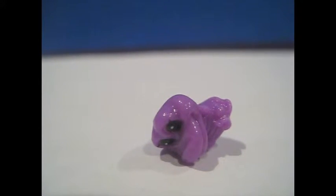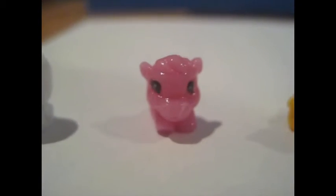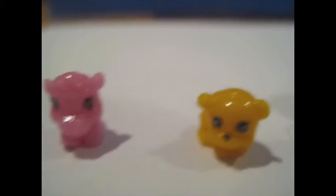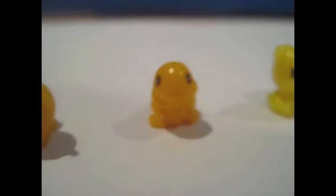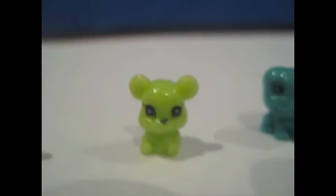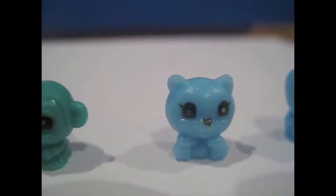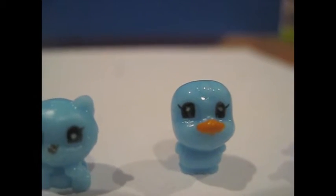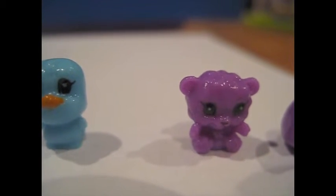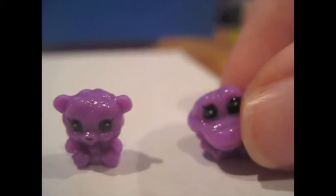That's kind of a disappointment. Now I'll tell you which Zinkies I got with this set. I got this white duck, this pink horse, this orange bear, this orange turtle, this yellow dog, this green mouse, this teal frog, this teal monkey, this blue cat, this blue bird, this purple bear, and the purple crocodile I mentioned earlier.